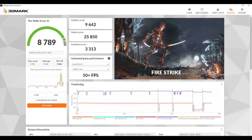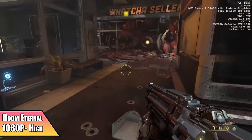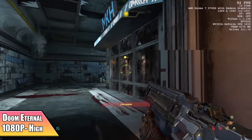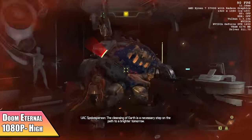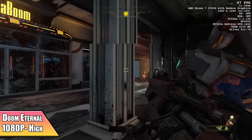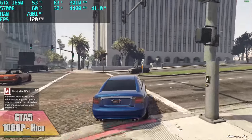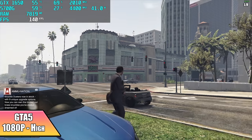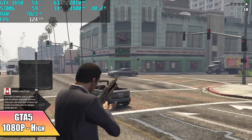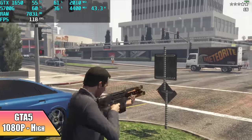For a small form factor build I think these benchmarks look really good. Now it's time to move over to some PC gaming. Here's Doom Eternal at 1080p high — I did try Ultra, but we don't have enough VRAM. We only have 4 gigs with this GTX 1650, so it wouldn't allow me to go all Ultra. But at high settings 1080p, we're getting an average of 74 FPS. GTA 5 is another one that works really well on this machine — 1080p high settings, we're getting an average of 118 FPS. And if I was to turn VSync on and set it at 60, I could probably take some of these settings up to Ultra with no issues at all.